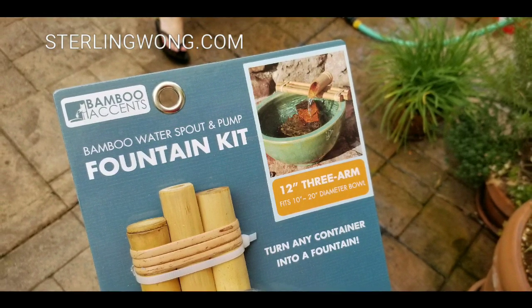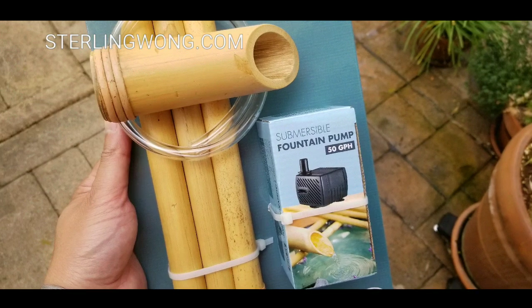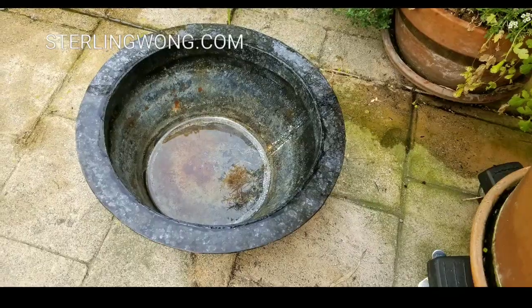The other versions cost a little different. It's a 12-inch one that can fit over a 10-inch or 12-inch basin — you just have to supply your own basin. It comes with its own fountain pump and tubing.